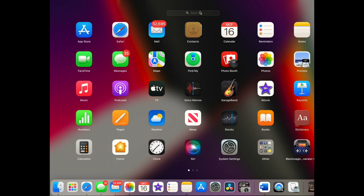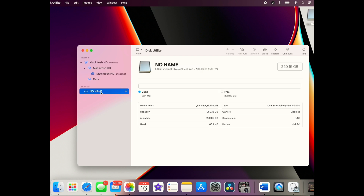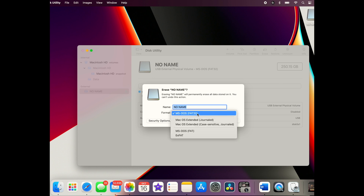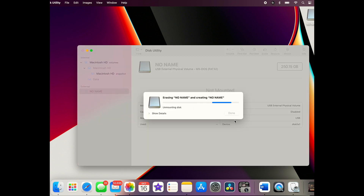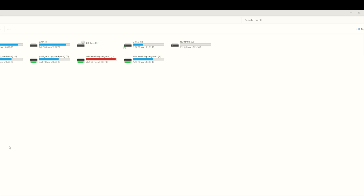If you have a Mac, go into your dock, open search, and look for Disk Utility. Once you have Disk Utility, select your external flash drive or SSD that you want to use with the phone — I'm going to plug that in. You're going to change the external drive format to exFAT. Whatever format it's currently in, you're going to erase it. Remember, it will erase all the contents on the drive, so make sure to back it up first. It's now formatted to exFAT.